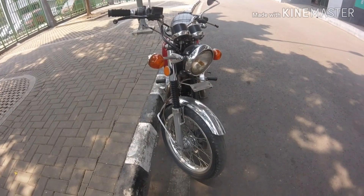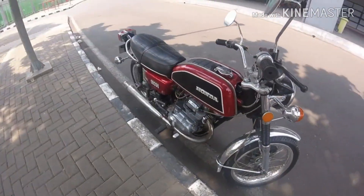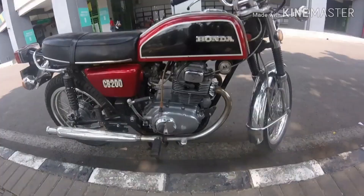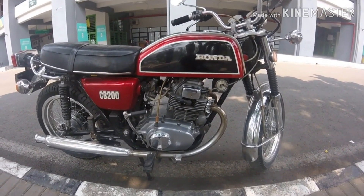Oke bro, hari ini gue mau mereview Honda CB200. Nah ini versi originalnya — CB200 bisa gue bilang 85% original ya.